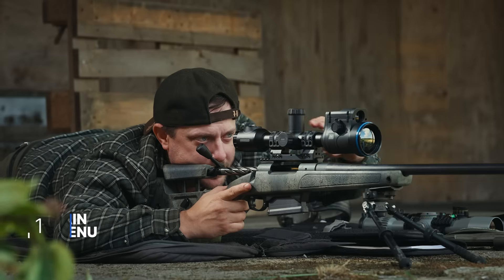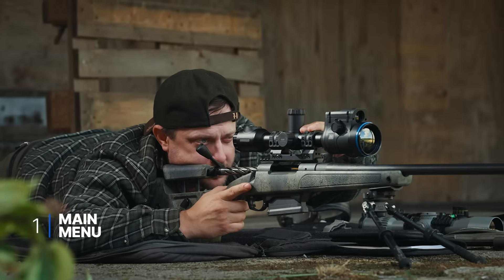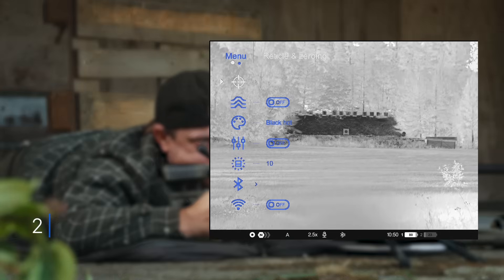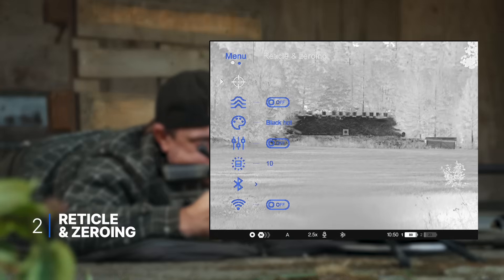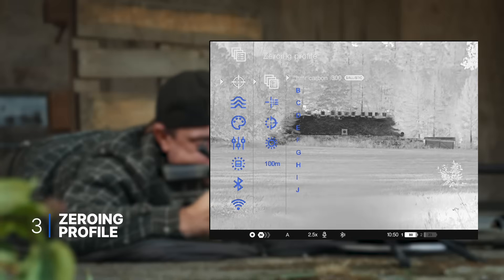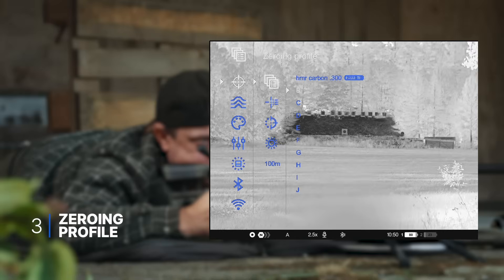Firstly we need to go into the main menu. We do that by pressing the menu button — a long press, two seconds — there we are. Then we choose reticle zeroing, short press, and now we want to choose the profile, short press. We go down to V profile to create a new one, and short press.